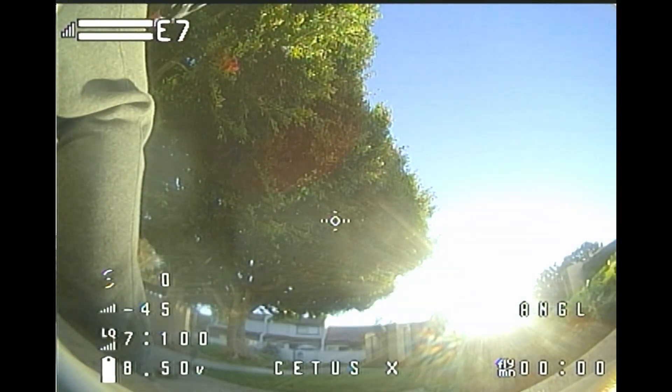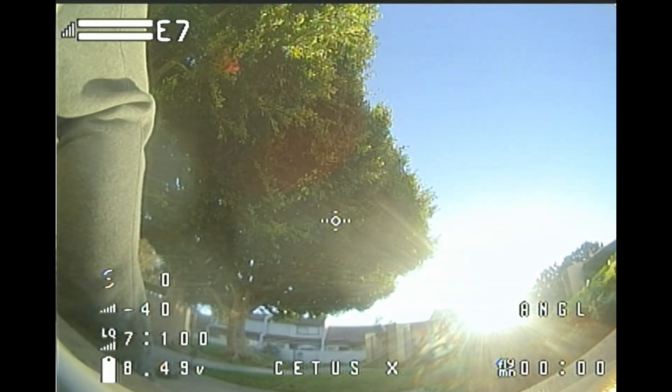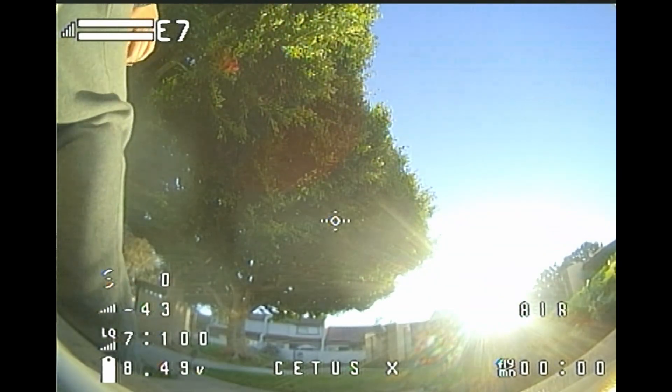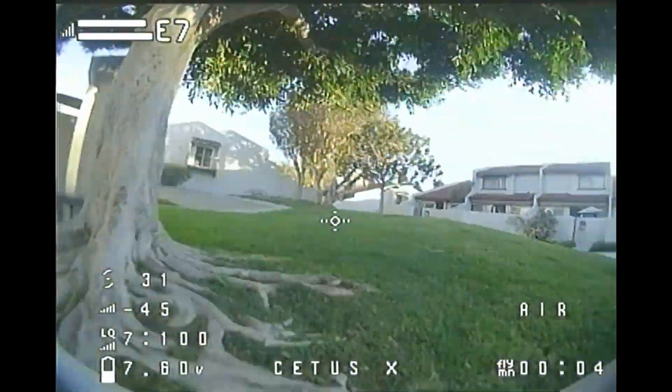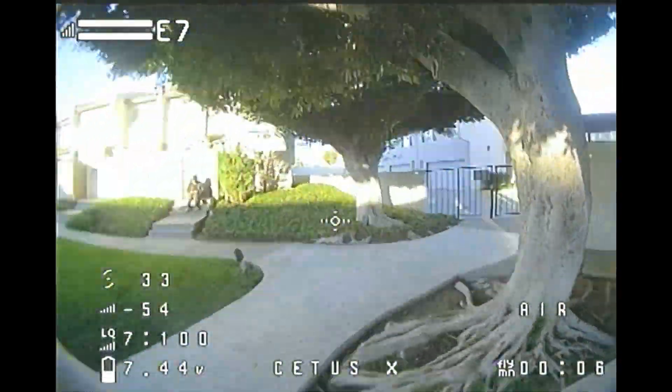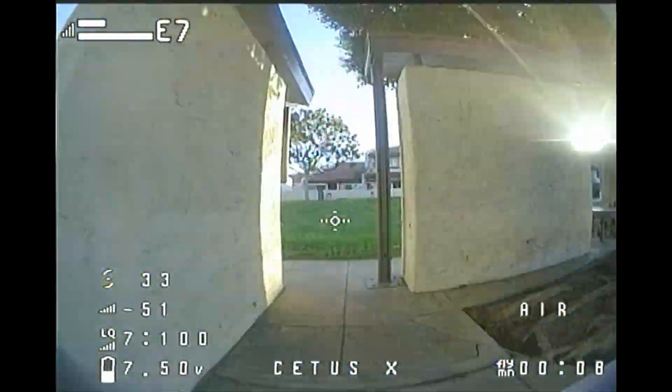As I only got the drone itself, the remote I'm using is my TX-12 ELRS and my DJI goggles with the analog module. The video is recorded in the DJI goggles directly to my SD card. The drone is also flying at a 40-degree camera tilt.